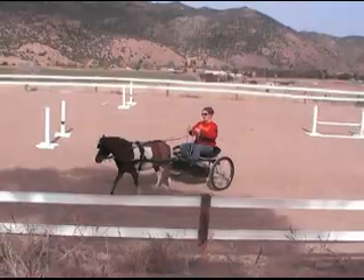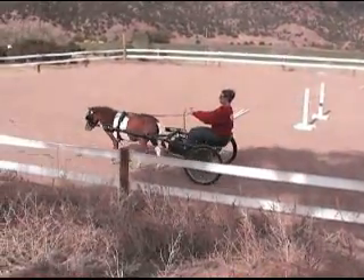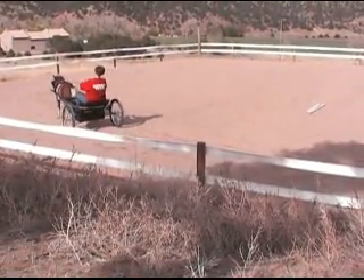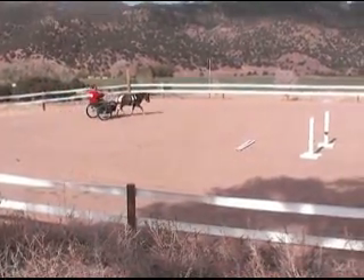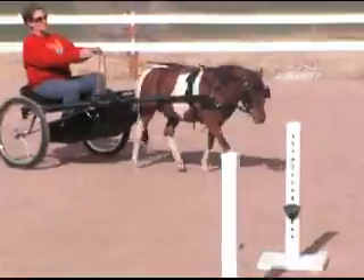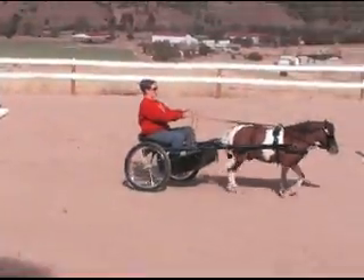I'm going to go ahead and ask him to trot. His transitions are not good, so we are working on that. Levi, trot. You can either go around the full arena, or I just like to do circles here and turns there, because going around and around is kind of boring for them.